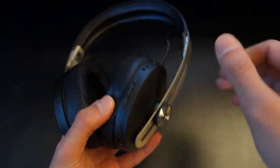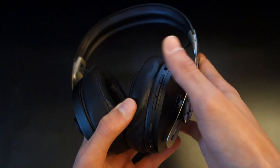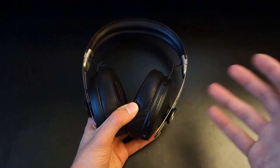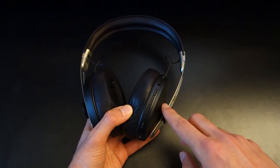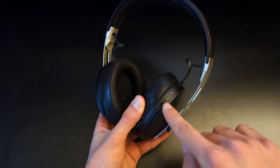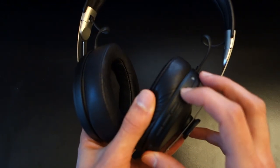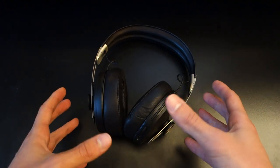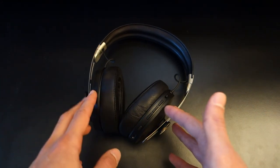In terms of buttons, you've got a 3.5mm jack for wired connection, an assistant button you can enable or disable through the app, plus play/pause, volume up and down, and skip/next controls. There's also a toggle for ANC: one position is ANC off, another is ANC on, and toggling down — where you hear a tone — puts you into transparent hearing mode, which amplifies your surroundings. It's a feature many competitors also offer.